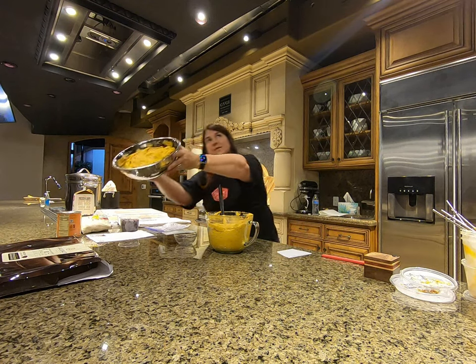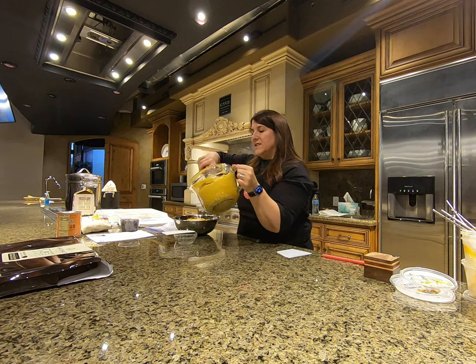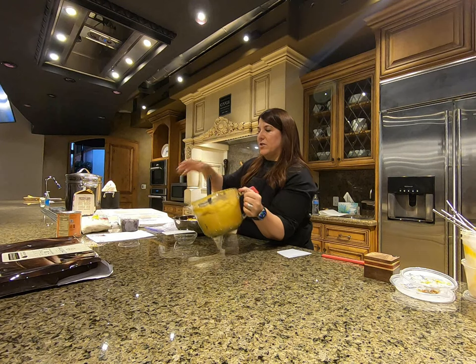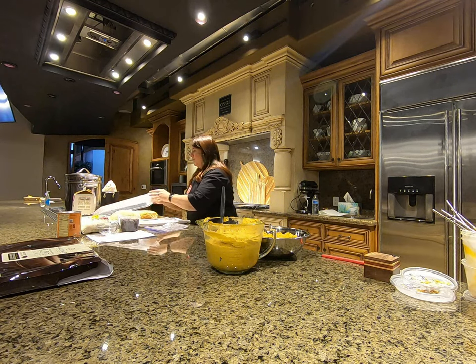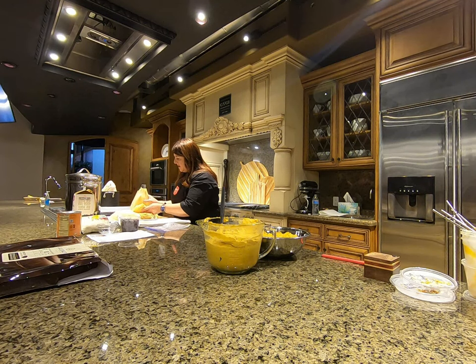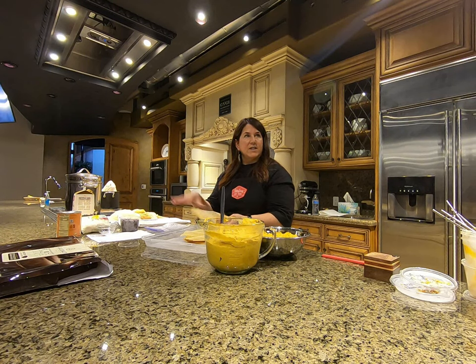I brought some prepared masa too. You can see the texture here — it's just kind of like an extra-thick cake batter. I brought these little scrapers because normally you spread it out with a spoon, but I'm going to use this since it does get a little bit messy.